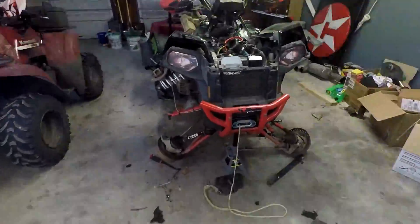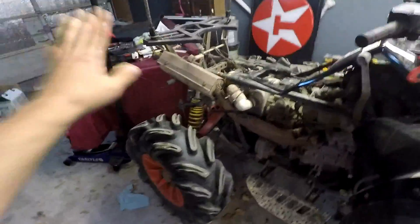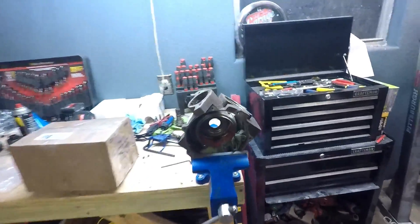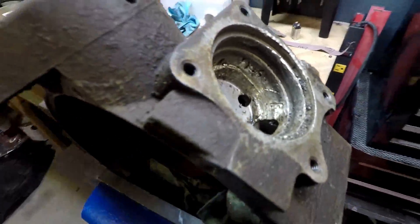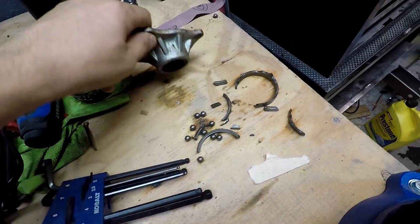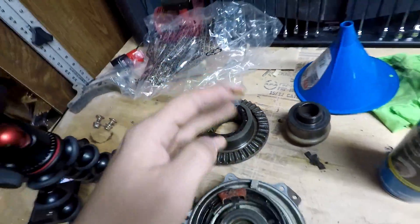And today we're working on my Polaris Scrambler. It's a 2013 850. I got all the plastics off because my front diff decided to go out on me literally a month after I bought it. So this is the front diff that came out of it. You can see all the scoring inside — it was not pleasant whatsoever. There was a lot of scoring on the actual pinion itself.